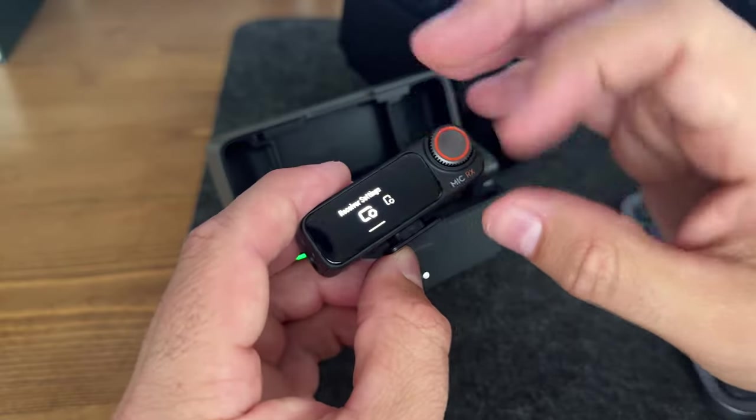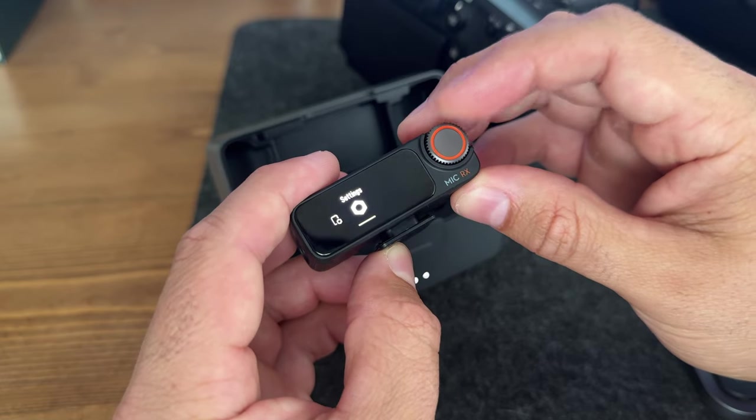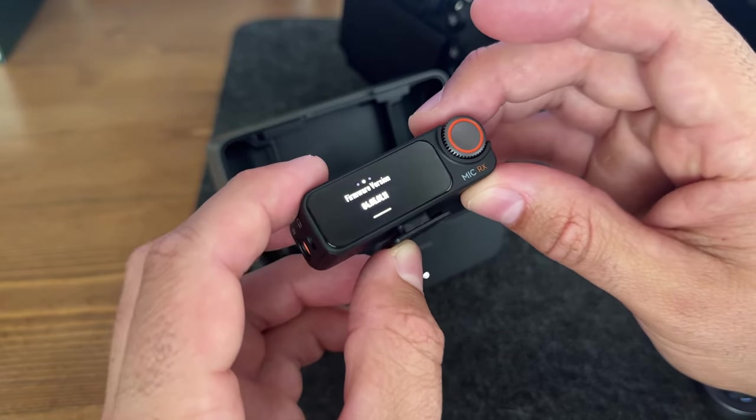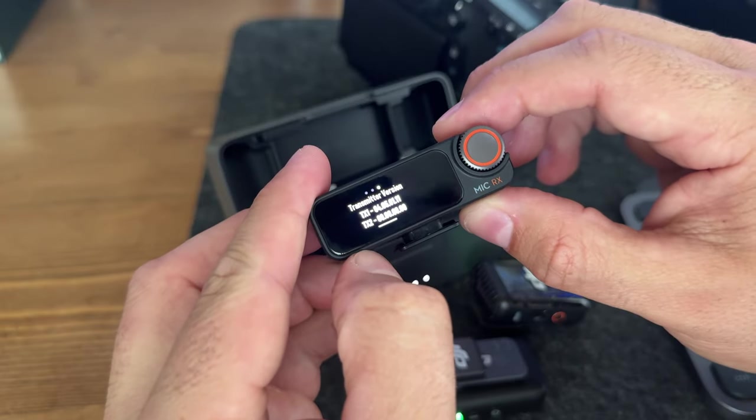If you want to make sure everything's up to date and ready to go, swipe down, scroll over to Settings, scroll over again to Version, and we'll see that the receiver is now on the newest version. If we swipe over, we can see the transmitters are both on the latest version as well. Hopefully this quick little video was helpful for you — thanks so much for watching.